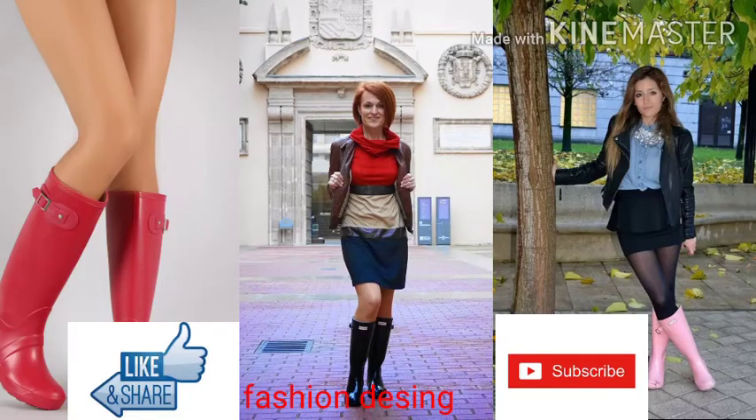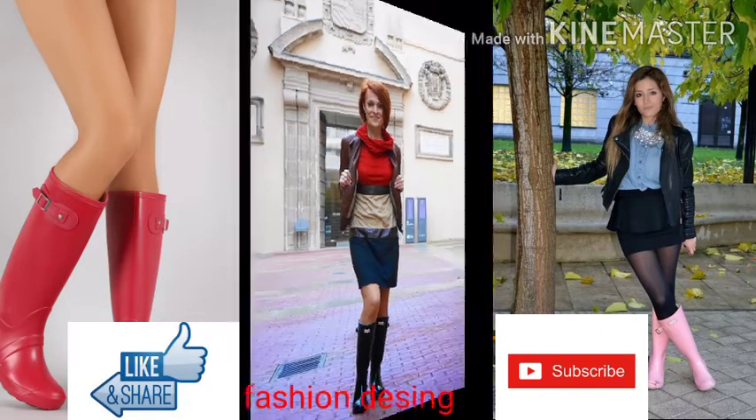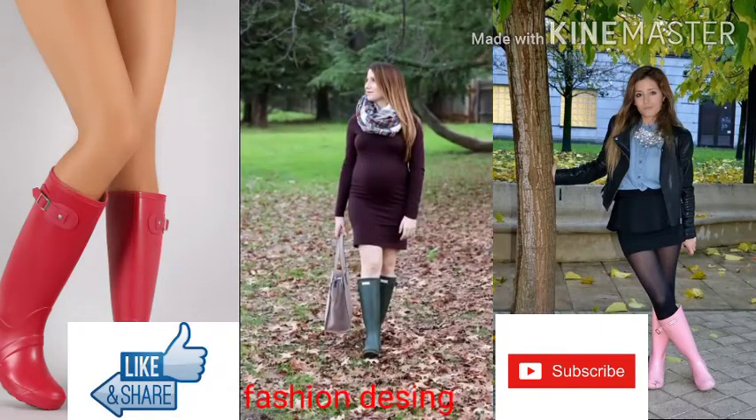Beautiful and stylish rain shoes design, matching the dresses — rain shoes design.